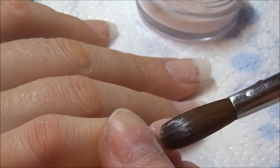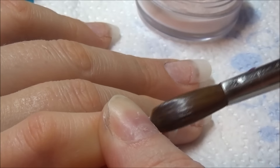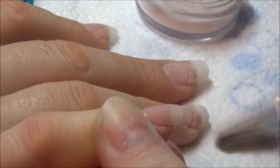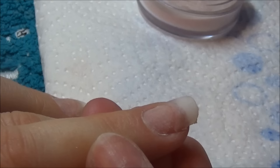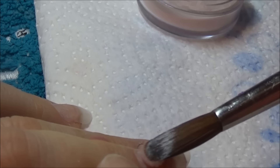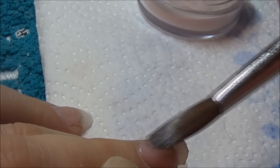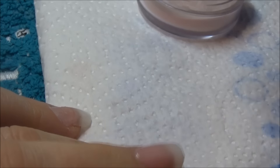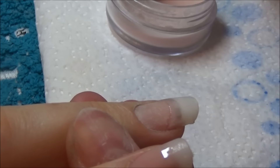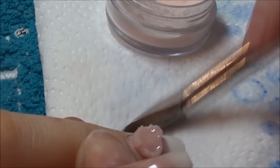Hi everybody, hope you are all well. I have a lovely nude set of nails here. This lady came with a picture on her phone and wanted really quite simple nails but a bit glammy as well. They're very subtle nails - just little short nails because she works with children, so she can't have big long nails.